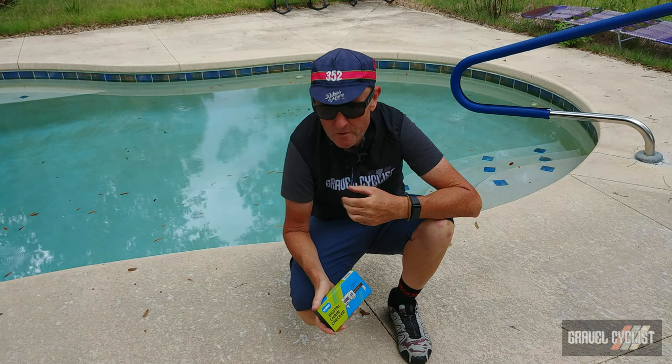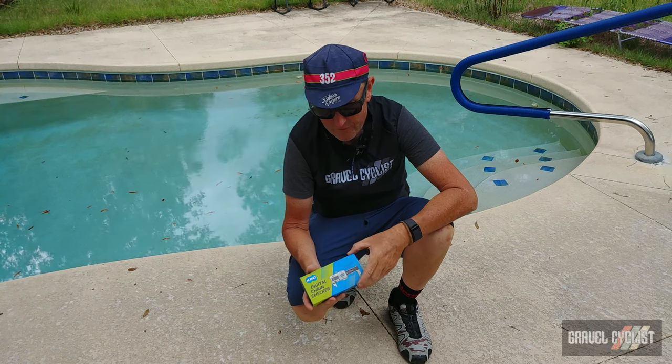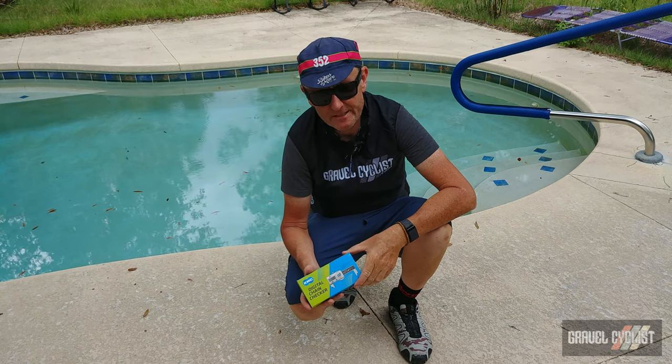G'day trendsetters, I'm John with GravelCyclist. I'm coming to you today with a little product feature from my friends at KMC.